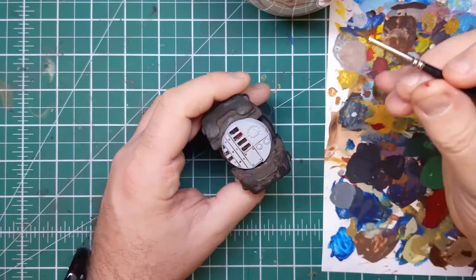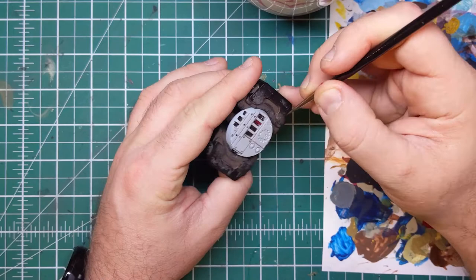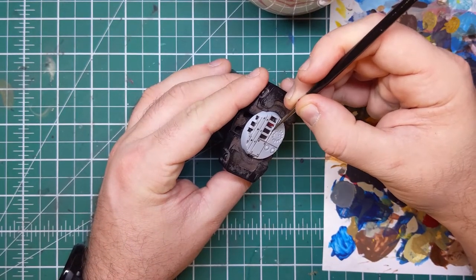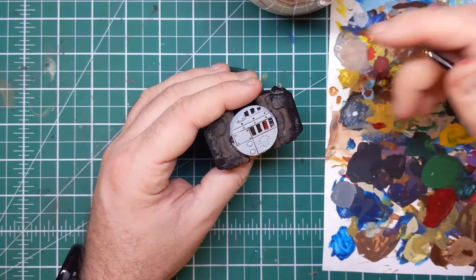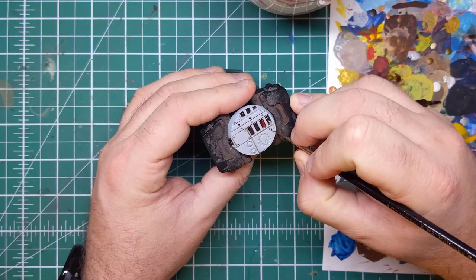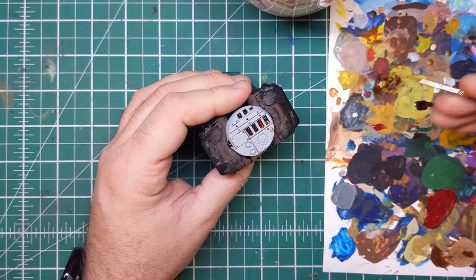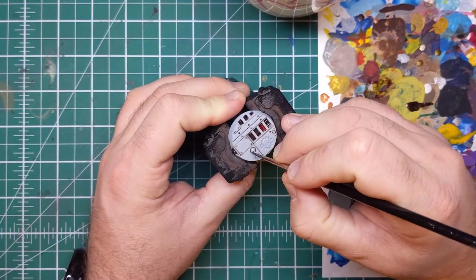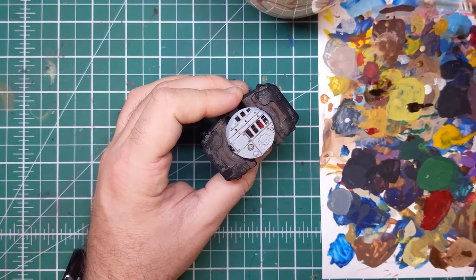Do remember that as we've thinned this contrast paint down to almost a wash consistency, it can take a while to dry. I would give it the time you would give a wash to dry — somewhere between 20 and 30 minutes is a really good length of time to leave this contrast wash before we move on to the next stage. It's helpful if you're doing this in batches; if you're doing 10 or 15 bases you'll probably find the first one is dry by the time you've finished doing the panel recesses.